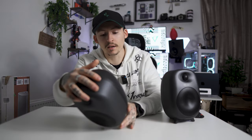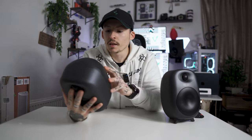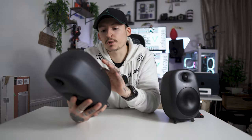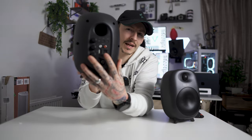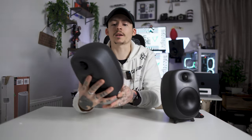On the back of the speaker itself, there's quite a few other things. You've got bass, treble, and volume — all three knobs there. Then an on/off button and an EQ button, which cycles through movie, music, or dialogue. You've got your line-in aux, a USB slot, an optical connection, an ARC HDMI input, a speaker out, and your DC power input — that is everything on the back.